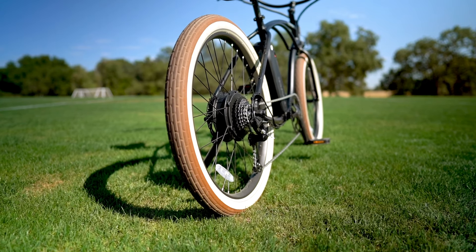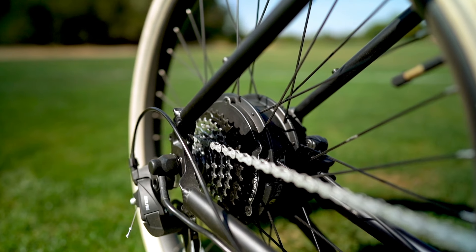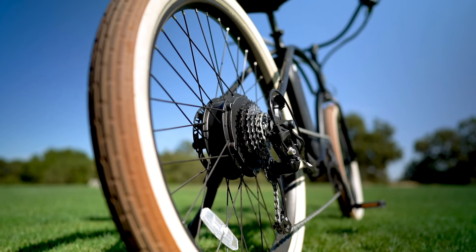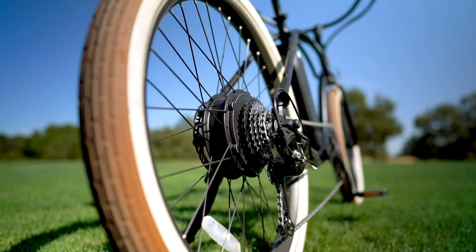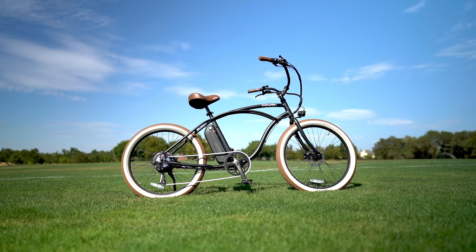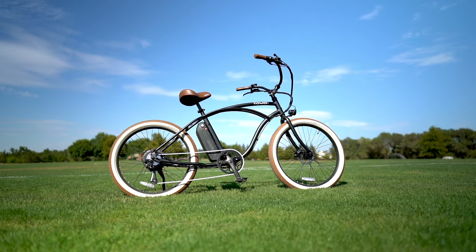The Beach Bum 2 has a 500 nominal watt geared hub motor with 65 newton meters of torque, and this motor configuration is kind of in the Goldilocks zone — it doesn't have so much power that it drains the battery in five minutes, but it doesn't have so little power that it can't make it up hills. With 500 watts and 65 newton meters of torque, you can pretty easily cruise around at the 25 mph top speed with just the throttle, with no pedaling really necessary, which is nice for those scenic beach routes.